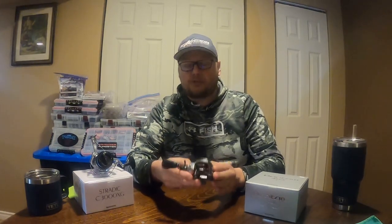Now the next-gen Bantam — the Shimano Bantam MGL. This one here is the 150XG. Super excited to use this this year. It's packed with a lot of awesome Shimano components: micro-module gears, the SVS Infinity Braking System, and cross-carbon drag.